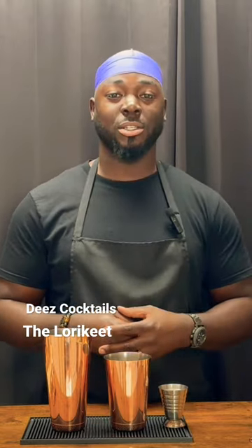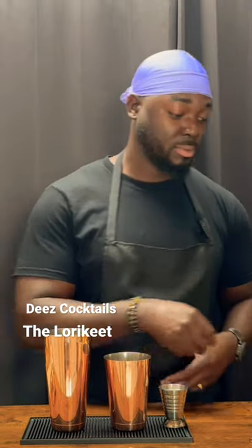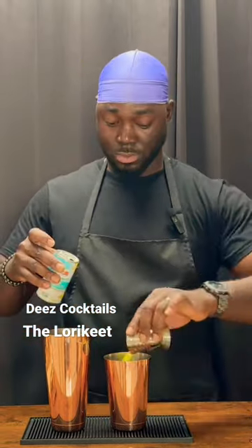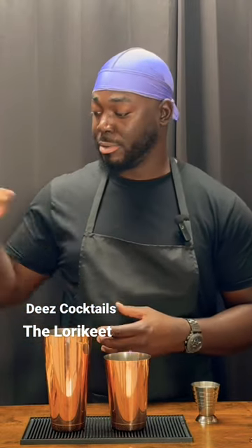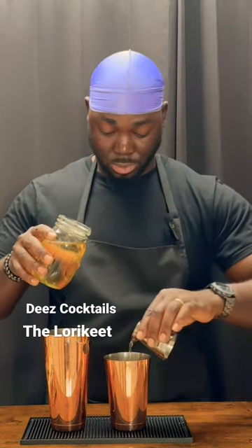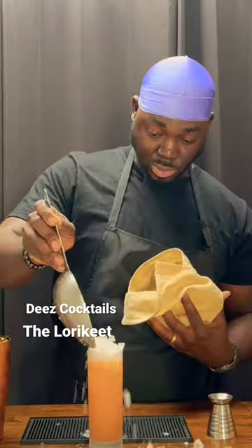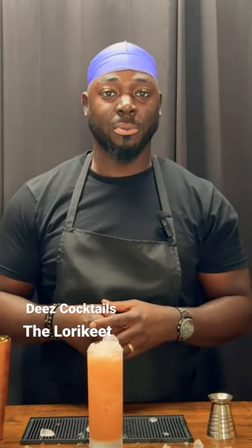We're going to get started with six dashes of Bouchard Bitters, four dashes of Angostura Bitters, three quarter ounces of lemon juice, one ounce of pineapple, half ounce of a banana liqueur, one and a half ounces of a rye whiskey, quarter ounce of a cinnamon syrup, and a couple pineapple fronds.